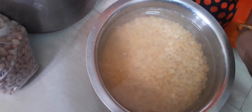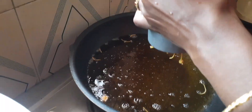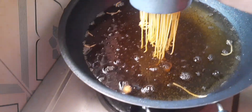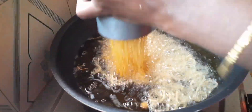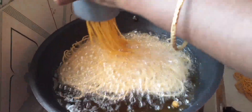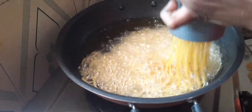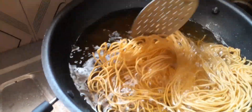Let's take a cutle with the cutle. That's it.